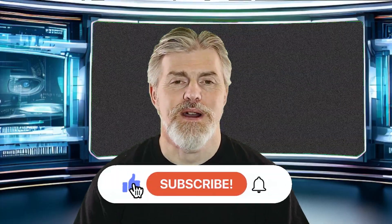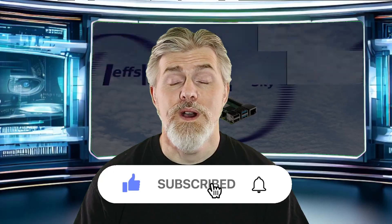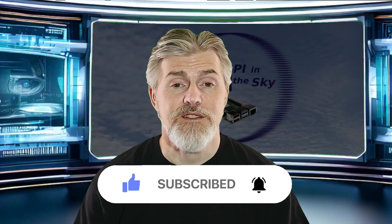Hello once again, Pi geeks and techno nerds all around the world. My name is Jeff and I'm an IT professional who's been in the industry for over 30 years. In my spare time I like nothing more than making little projects out of Raspberry Pis. If you like this video please hit the like button, subscribe if you want to see more, and hit the notification bell. This time I'm going to be taking a look at the brand new Raspberry Pi single board computer and comparing it to an old Raspberry Pi 4.